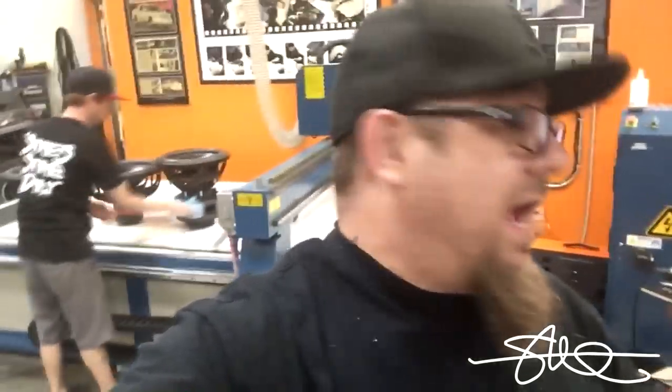So you're probably wondering why I have these right now. Well, first of all, they're in the prototype stage, so we've got to try everything out — make sure that they work, make sure that they sound good, make sure they take the rated power, and most of all, to have a little bit of fun.